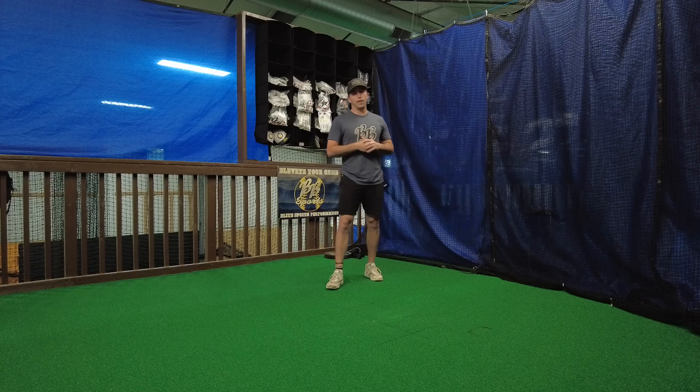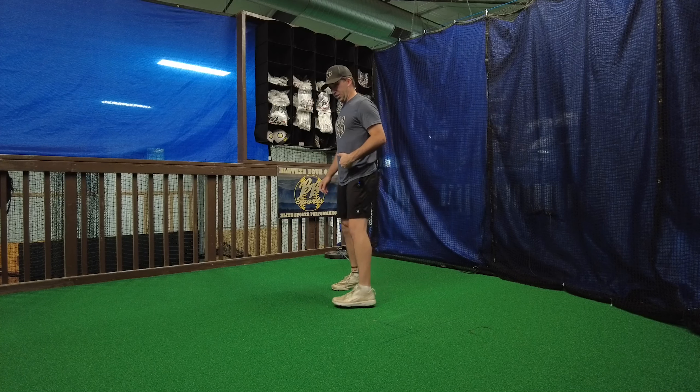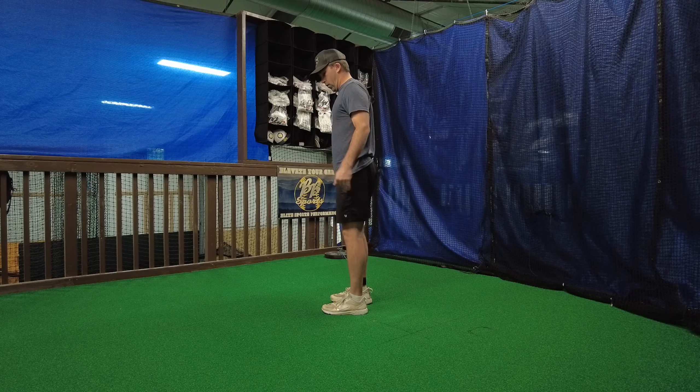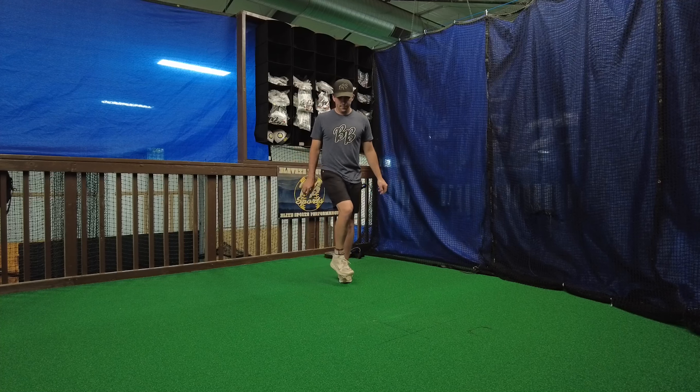Alright guys, so we're going to go over the last one, the adductors here of our hip series. I'm going to stand sideways with the band pulling me back that way on my lead side leg here as I go. Now I'm going to cross the knee over and then kick my foot up.